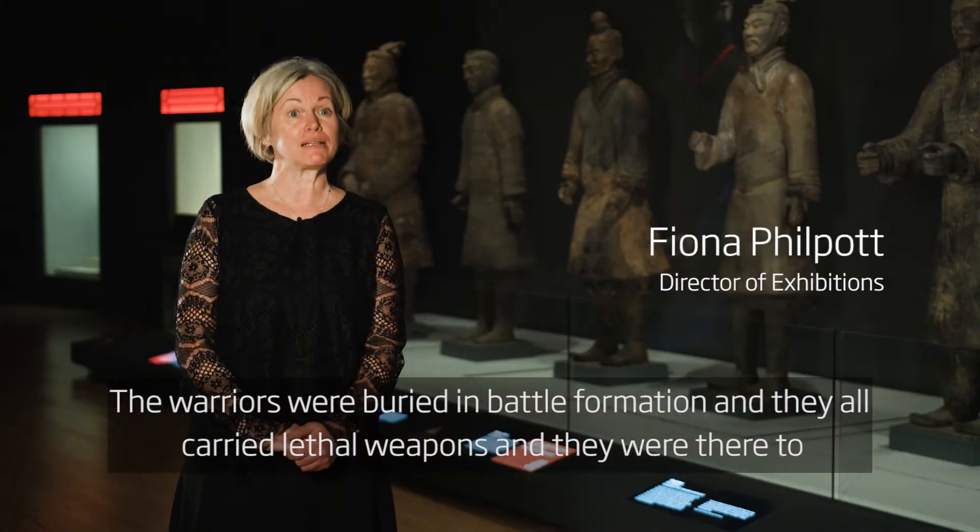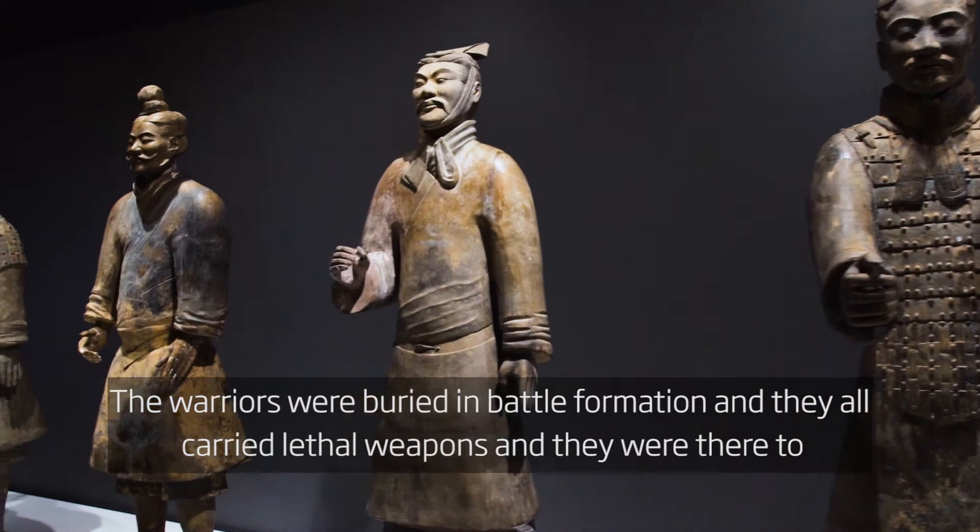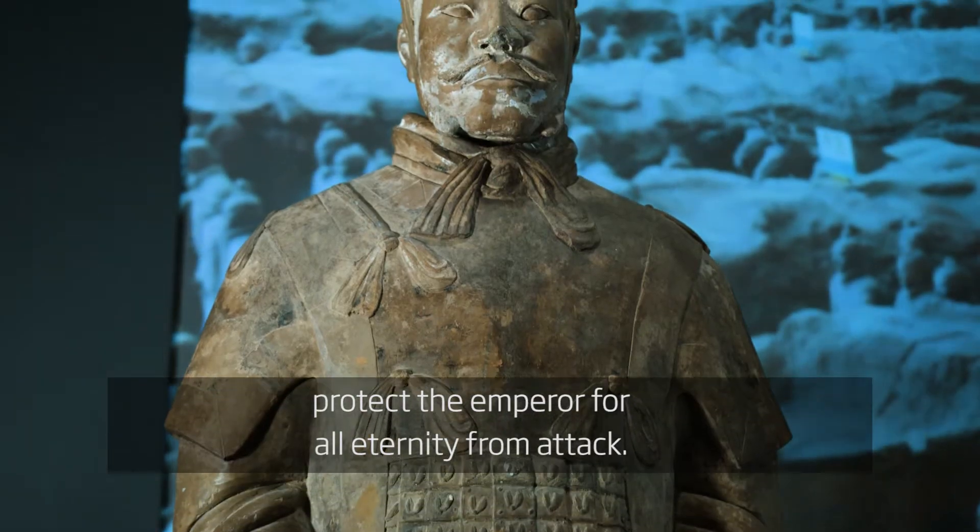The warriors were buried in battle formation and they all carried lethal weapons. They were there to protect the Emperor for all eternity from attack.